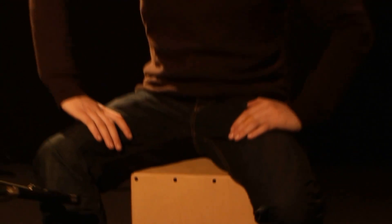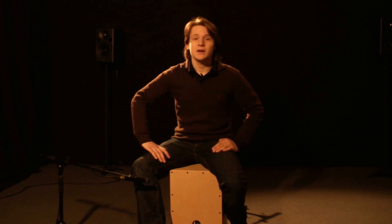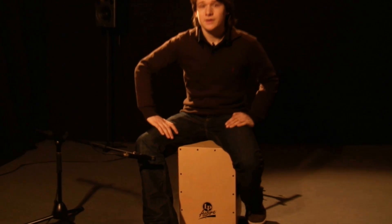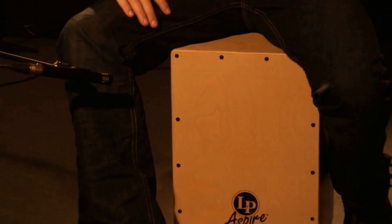Hi, ich bin der Robert und ich zeige euch heute das LP Aspire Cajón. Die Firma Latin Percussion hat mittlerweile einen echt großen Namen in dem Bereich. Mit der Aspire Serie zeigt LP, dass sie auch im Einsteigersektor gute Qualität anbieten. Mit dem Aspire Modell haben wir ein super Produkt, was für jeden Einsteiger erschwinglich ist. Wir haben einen guten Klang, einen sauberen Snare-Sound und einen kraftvollen Basston.